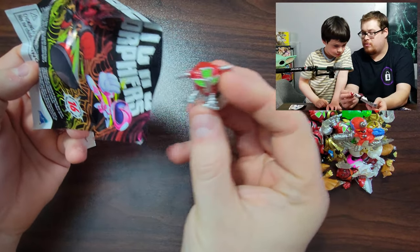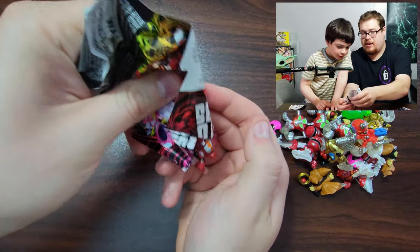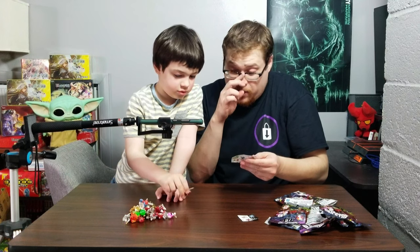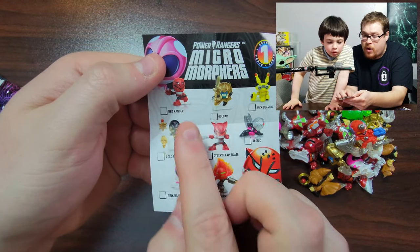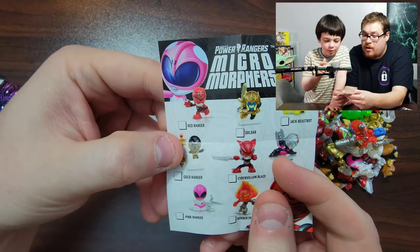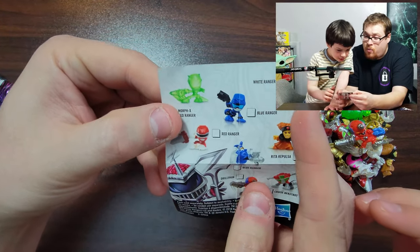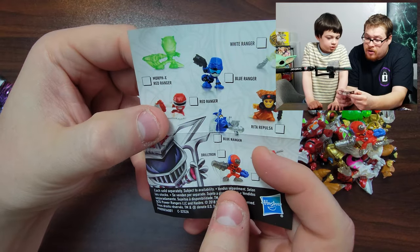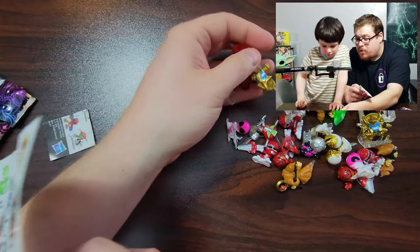We got another Cruise Beast and let's see what else — oh, did we get him yet? That is Cyber Villain Blaze. Let's take a look at what we have so far: we got Cyber Villain Blaze, the Red Ranger, Goldar, Burnertron, Pink Ranger, Tronic. We didn't get Jack B-Spot and we didn't get the Gold Ranger. We did get the White Ranger and Morph X Red Ranger, but we don't have the Gorilla Blue Ranger. We got the regular blue one and Cruise Beast and Drill Tron.